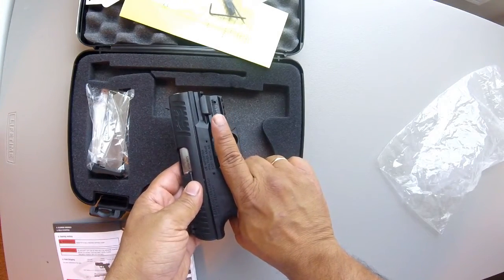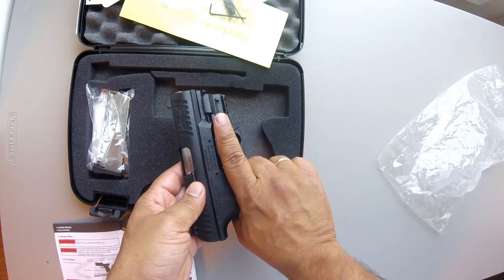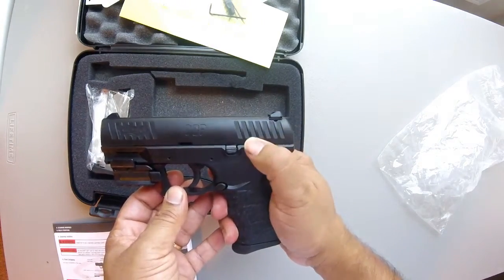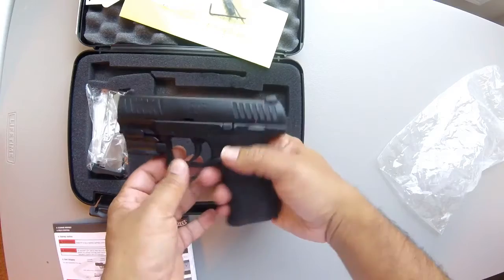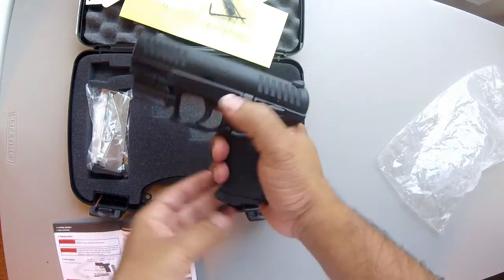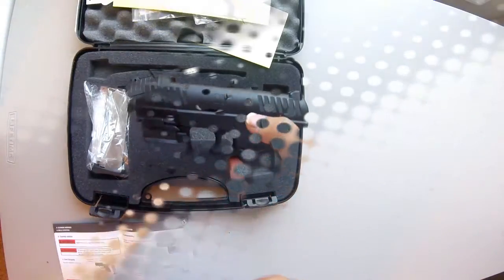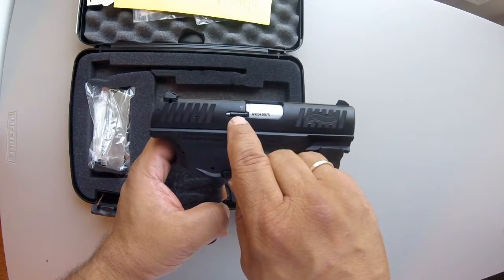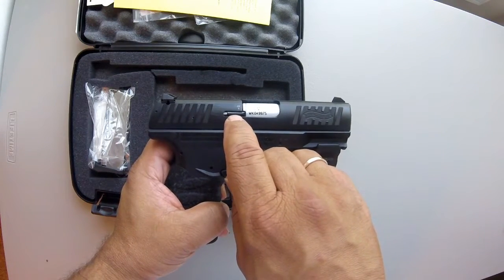Easy to reach — just as you grab the gun, before you put your finger in the trigger, just press. Very nice. It has a manual thumb safety and an easy magazine release that's more conventional than the European magazine releases. It also has a loaded chamber indicator right here — when there's a round in the chamber, this is back a little bit.